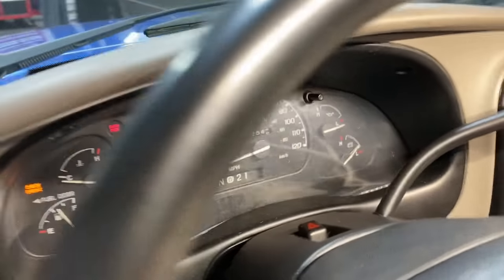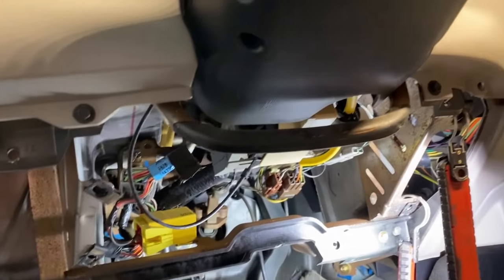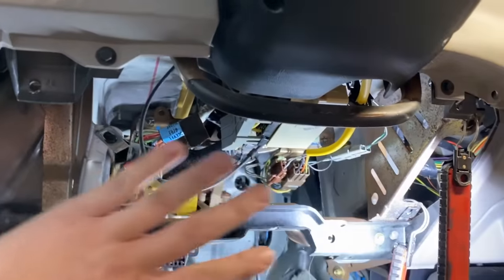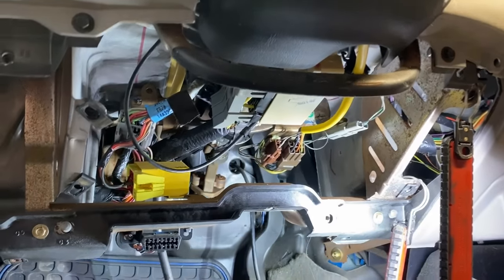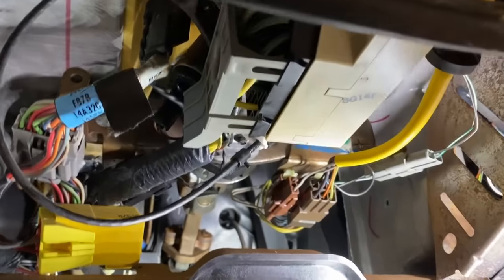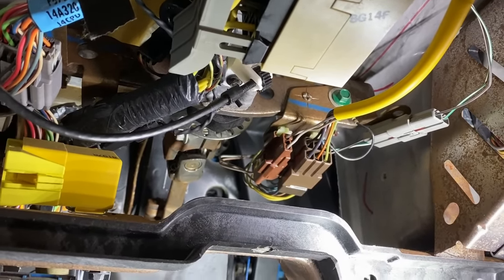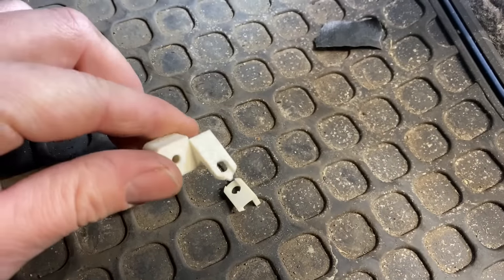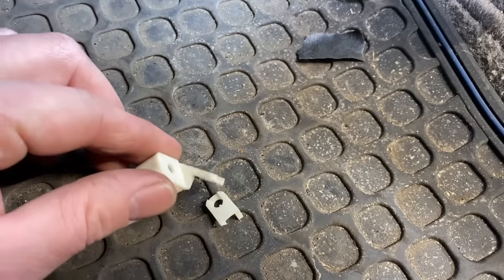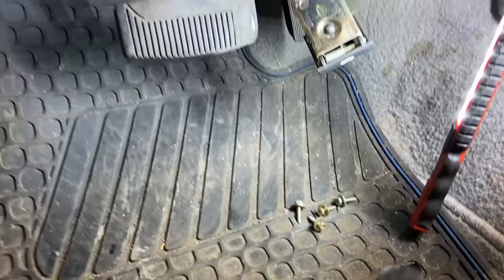I'll show you what usually fails on these to cause this in the first place. Down below here under the dash there's going to be a knee bolster behind here underneath the steering column, and there's going to be a trim panel on top of that. Underneath all of that there's a little black dial with a white bracket — the bracket looks a little something like this. There are two pieces of it here because they usually break off on either side — that's how they fail.